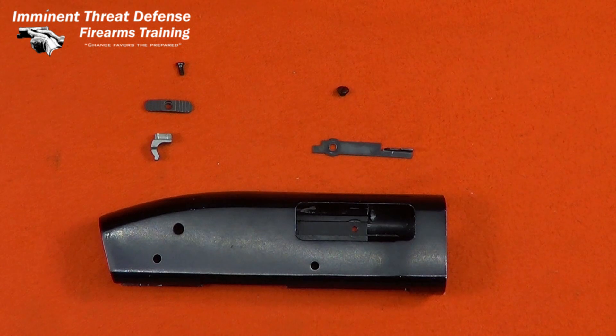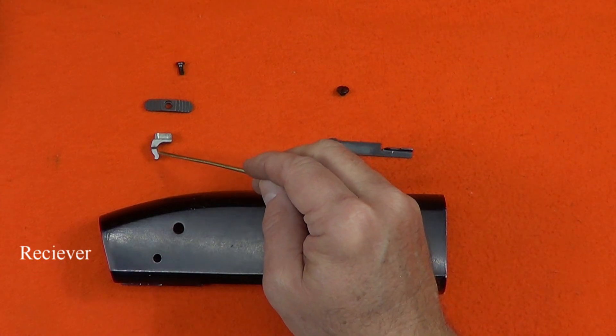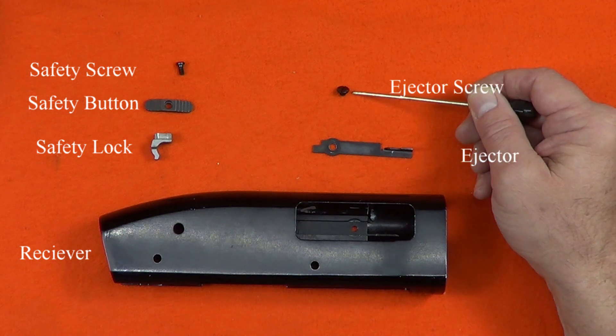Let's have a look at the receiver. It's not nearly as complicated as the bolt — there are only two parts groups. We have the receiver, the safety lock, the safety button, the safety screw, the ejector, and the ejector screw.